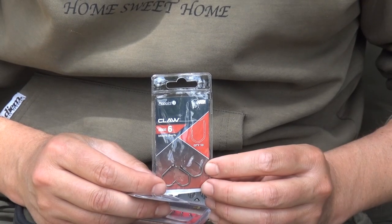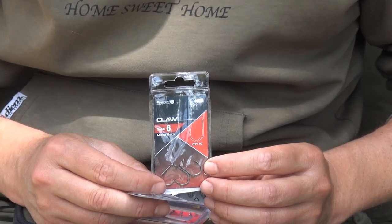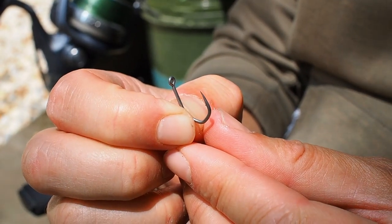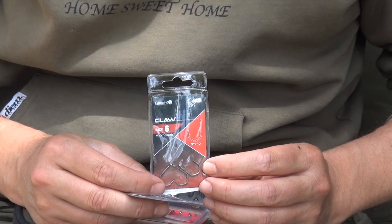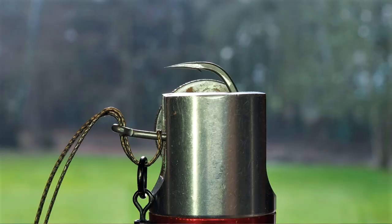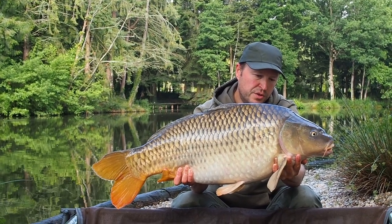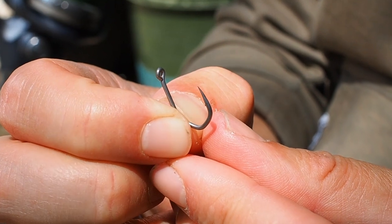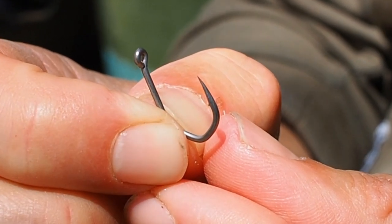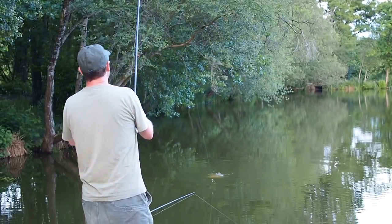I've been using the Nash Claws for about a year now, really impressed with these hooks actually. A very long fine point, very sharp out of the packet, and can be honed to an even finer degree. They don't last very long — basically it's one hook per fish because the point is very long and fine — but an excellent choice for getting those pickups on tricky fish.